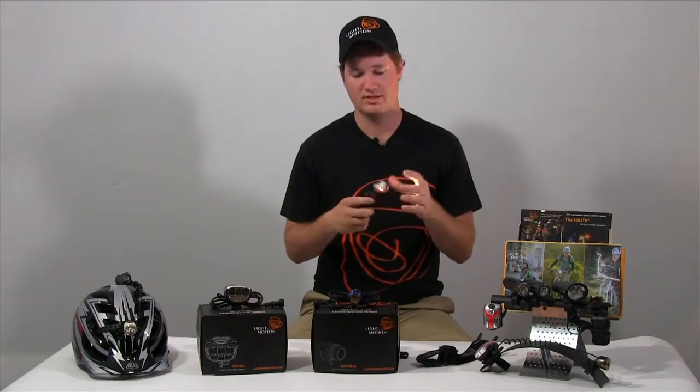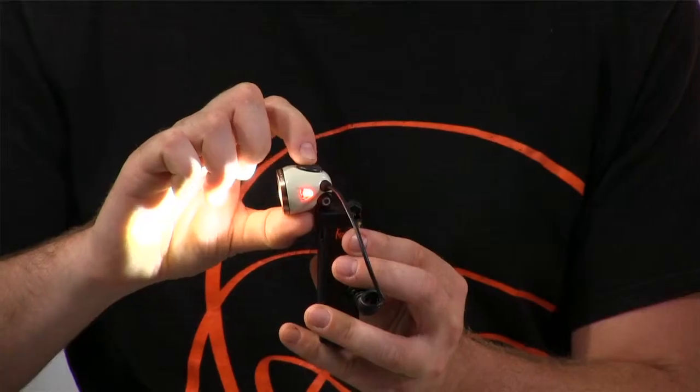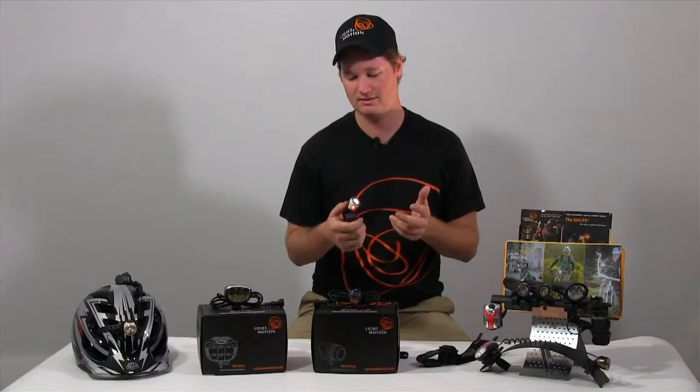You can stand it on the table and adjust the head. Something new this year for the Solite 250EX is we changed the side light colors to red. So when you're in the woods, you're not blinding your buddies, but you're still visible if you want to use it to commute to work, home, anything along those lines.